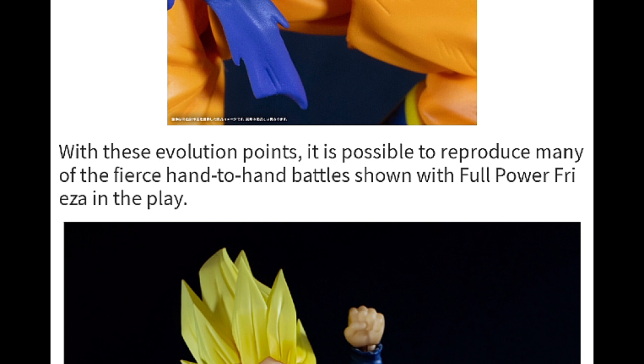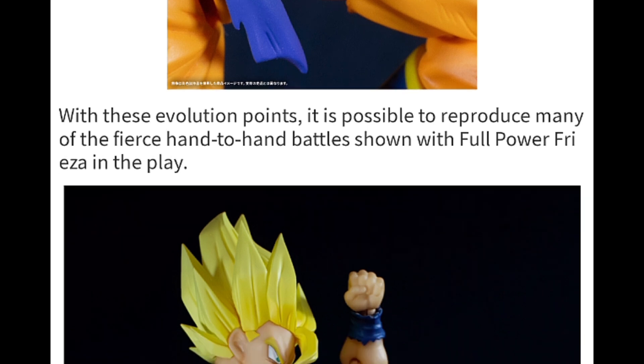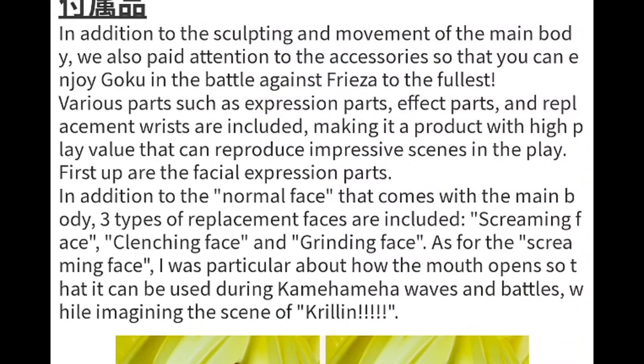Now what could they mean by that? Because as far as we know, nothing has been revealed even up to this date at the point of this recording. So that must mean that they have intentions on releasing that Full Power Freezer. That's one check right there. And I'm just gonna scroll down a little bit because they mention it again.